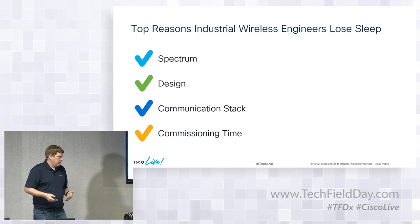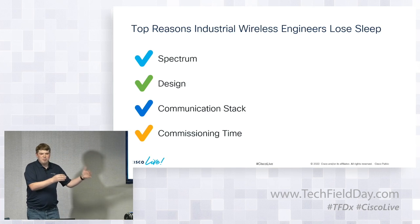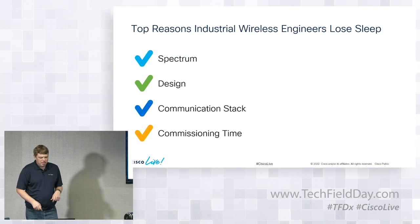It's also about commissioning time. On a lot of these projects, you go out with the best intentions and a project schedule, but delays happen and you get stuck. The network is always the least important thing when deploying, so you don't get enough time to fully tune and deploy your wireless network.